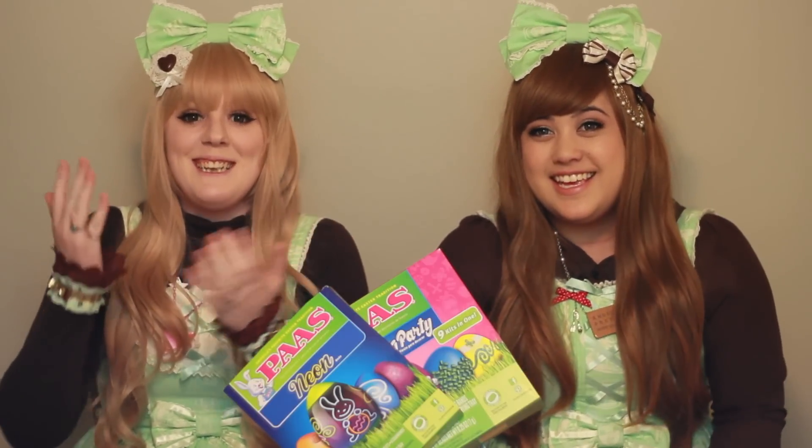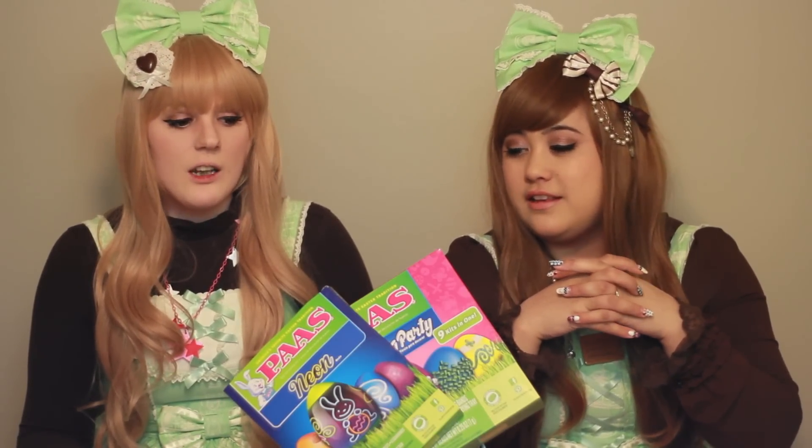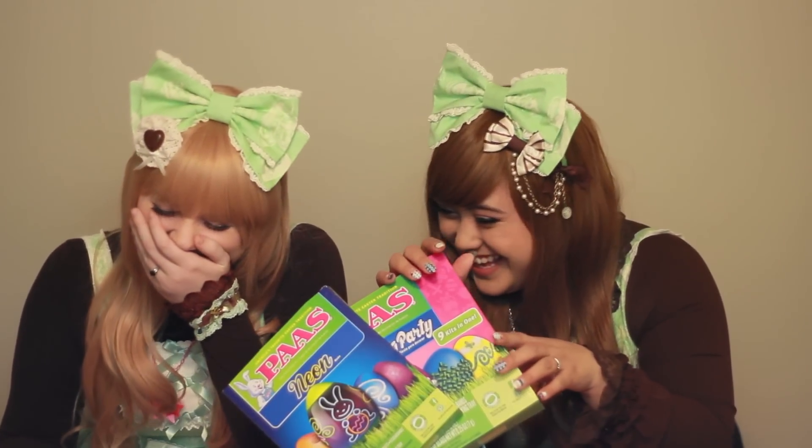Hey everyone! Welcome to my channel! Tonight, I am here with Lollipop Sue and me! We're drunk. We're gonna do some egg dyeing for you. We're gonna decorate the fuck out of these eggs. We're gonna DECORATE! So happy Easter everyone!